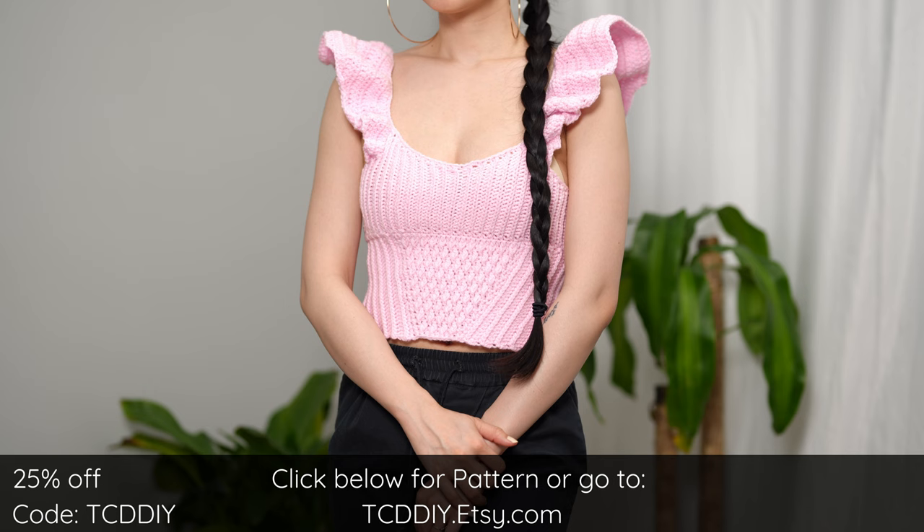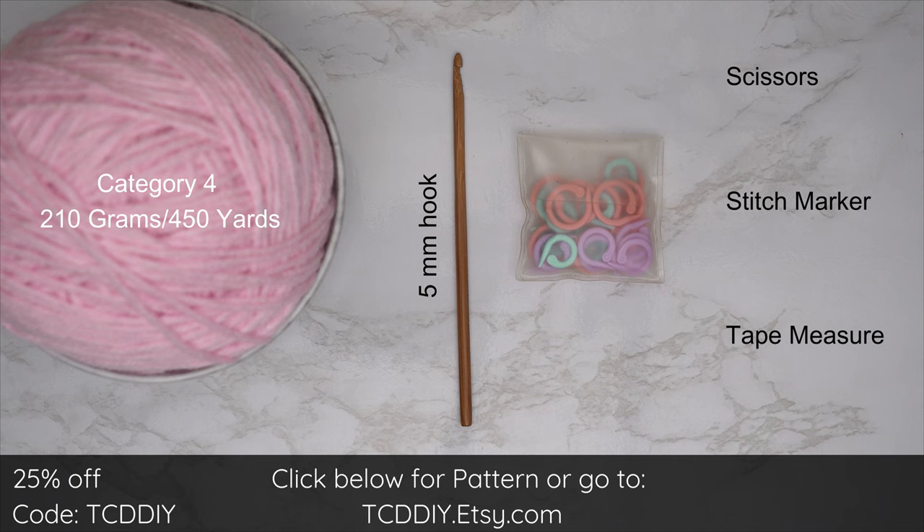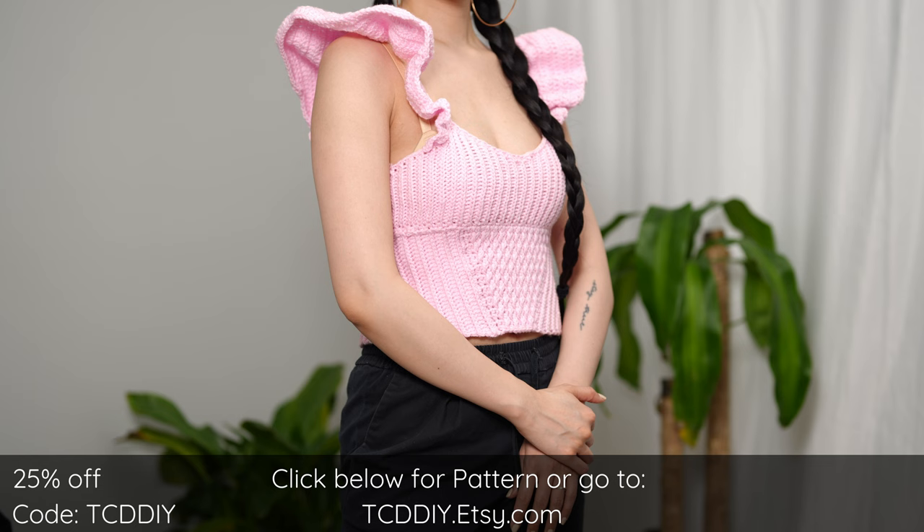For this project, any category 4 yarn will work. I used a total of 210 grams of yarn — that's 450 yards if you're stateside. For tools: a 5 millimeter hook, scissors, stitch markers, and a tape measure. There's a written pattern down below. Use offer code TCDDIY for a discount off any $9.99 plus order, and enter this week's pattern giveaway by telling us if you own any vinyl records.